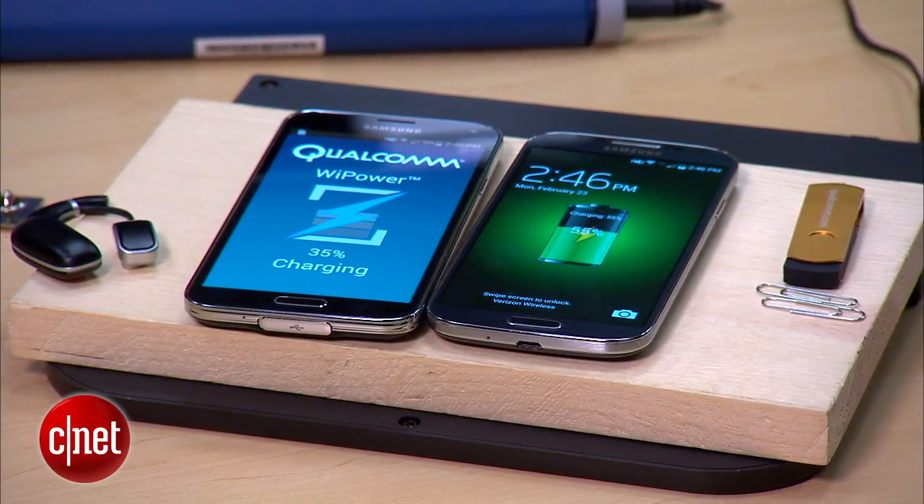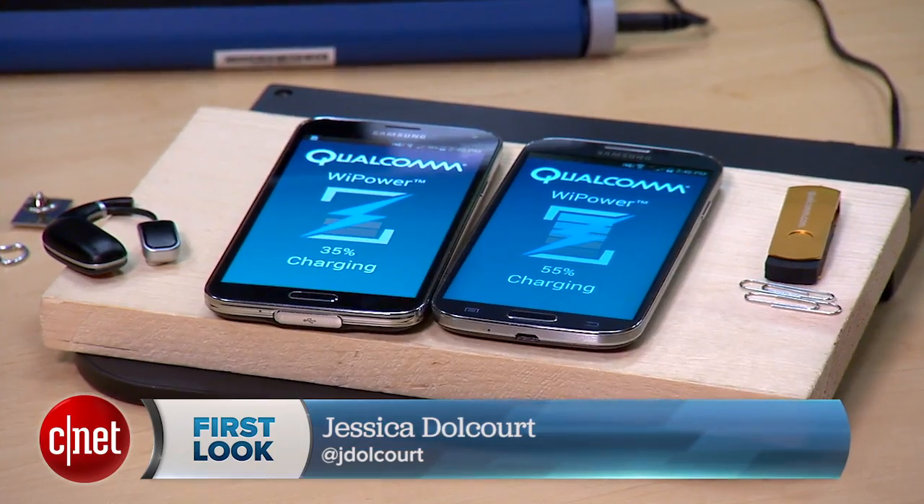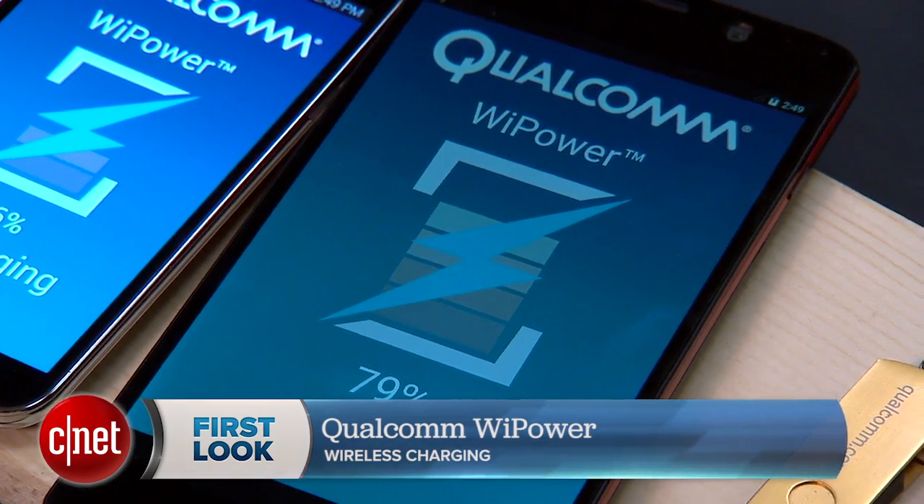Hi, I'm Jessica Dahlcourt for CNET here at Qualcomm's headquarters in San Diego, and I'm going to demo a technology that is near and dear to my heart. It's wireless charging. Qualcomm calls this Y-Power — this is their particular solution, and here's how it works.